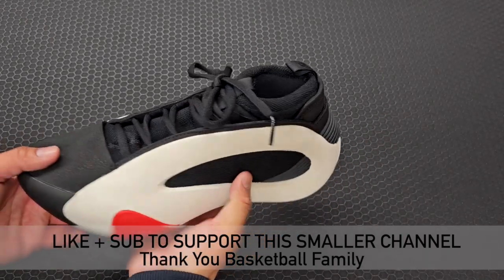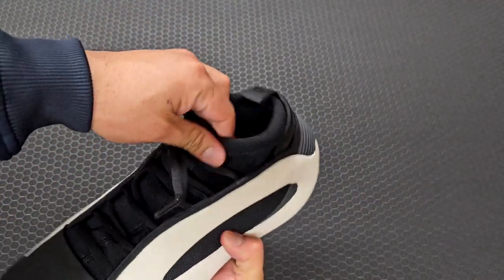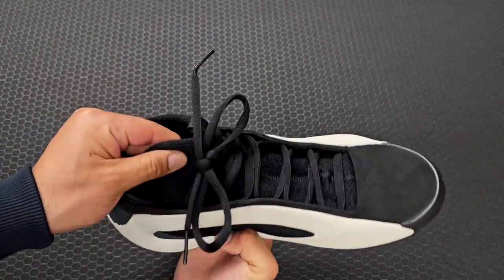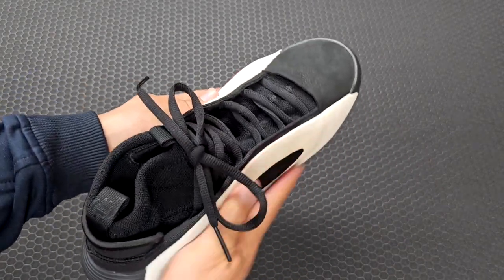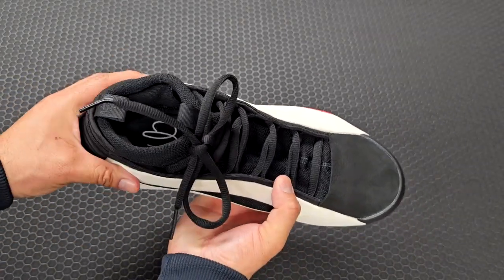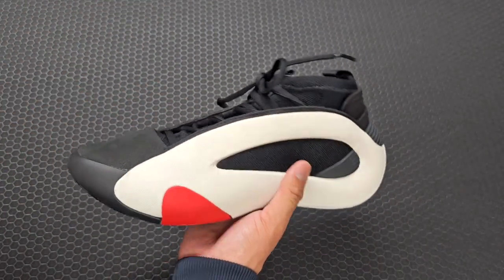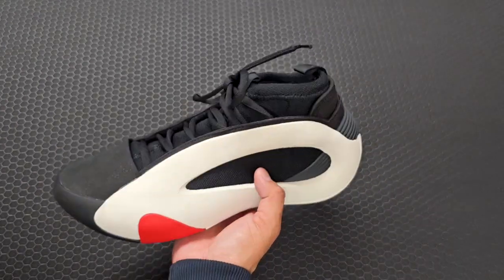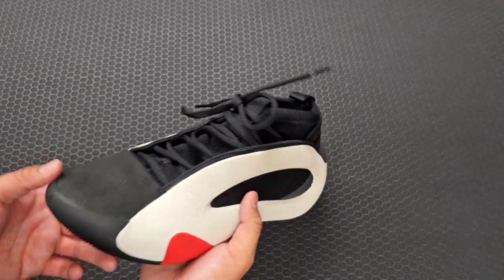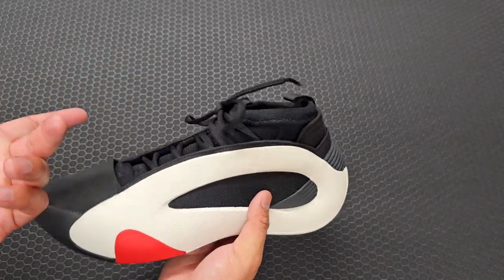The materials do look somewhat thick. You have a bootie construction within the shell — the outer shell and then the material inside the sneaker — so it's definitely going to get warm or hot in this one. If you like more airflow through your sneaker on the court, this is not going to be it.